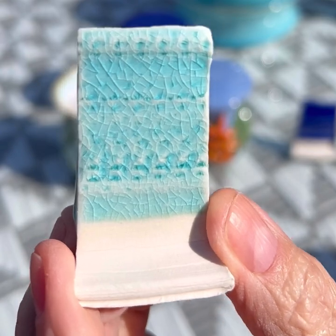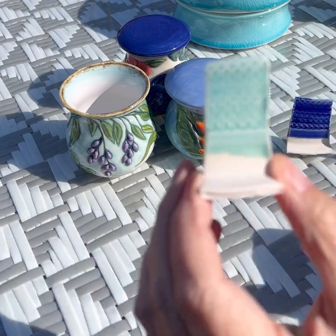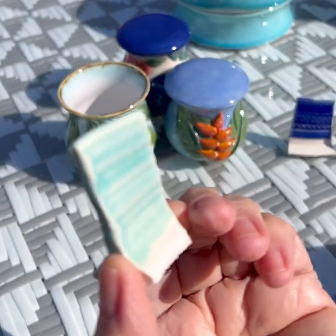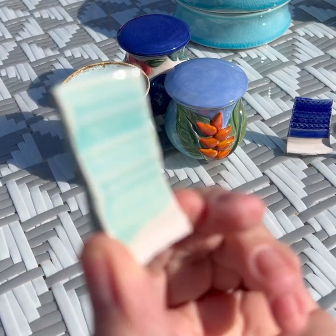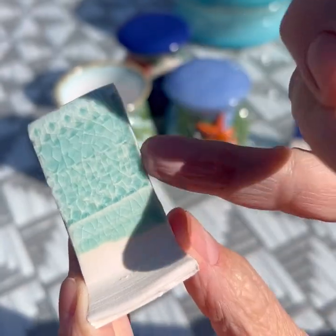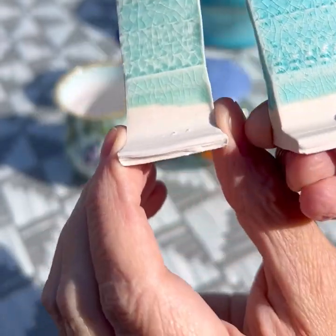If I can capture the crackle, it's very pretty. And this one was with Bermuda mason stain. I don't see as much of the crackle here, but I see it on the back, which I really like. Putting them together very close - the Bermuda has a little more green, and this one is more turquoise with the cobalt carbonate.